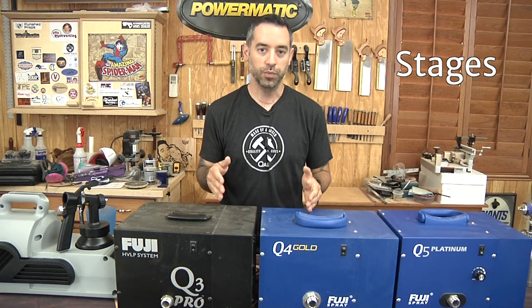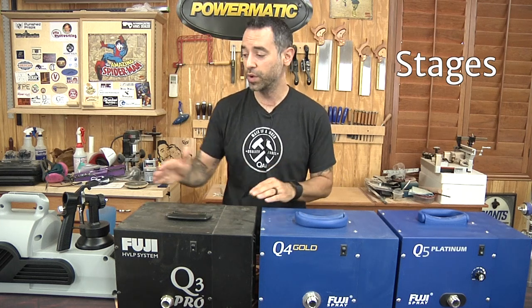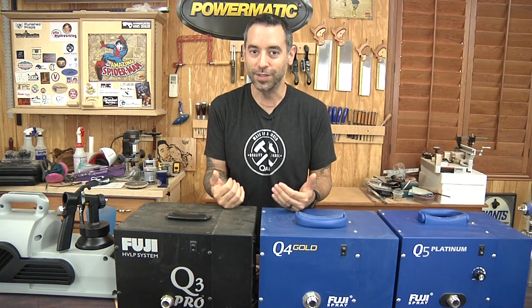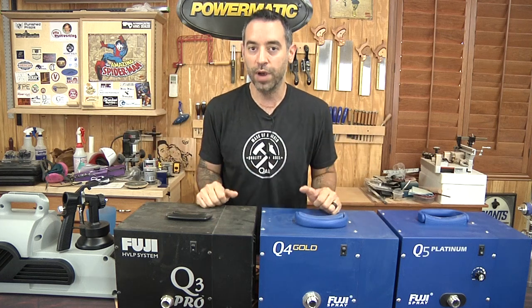You might have heard the term "stages" with reference to turbines. That's really a reflection of the power. I've got a single stage, a three stage, four stage, and a five stage here. The more stages, the more power. Stages really are nothing more than the number of fans inside — a single stage has one fan, five stage has five fans — and that just pushes more air out and makes it a more powerful unit.